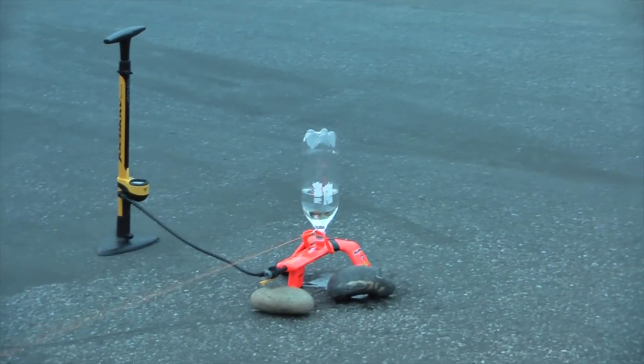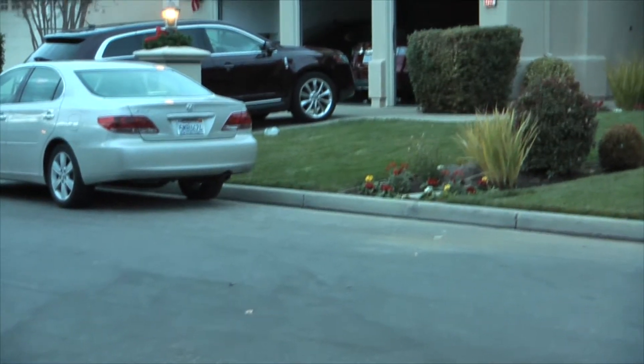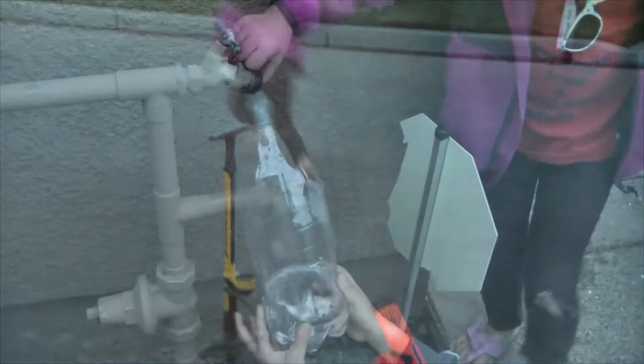Five, four, three, two, one. Whoa! I'll get it! That was higher than we thought.